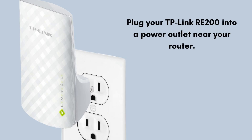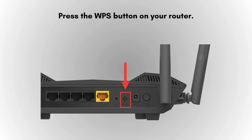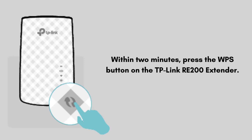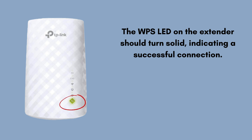Plug your TP-Link RE-200 into a power outlet near your router. Press the WPS button on your router, then within two minutes press the WPS button on the TP-Link RE-200 extender. The WPS LED on the extender should turn solid, indicating a successful connection. Now unplug the extender and move it to a location where you need improved Wi-Fi coverage, ensuring it's within the range of your router's Wi-Fi signal.